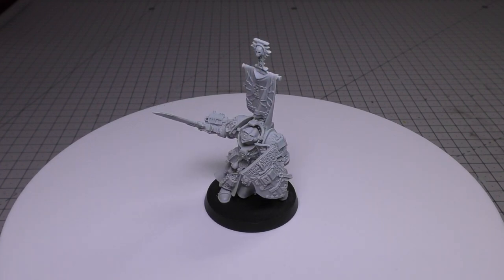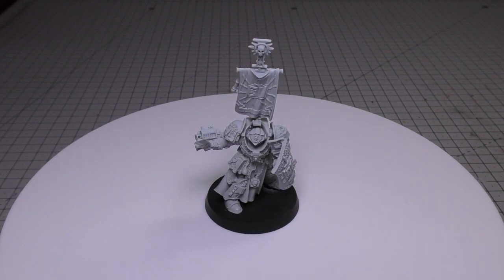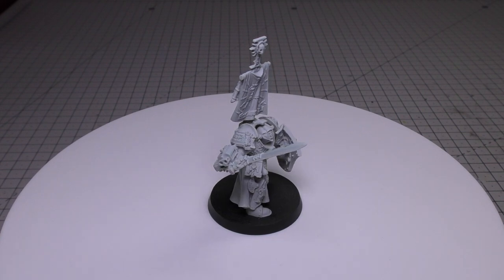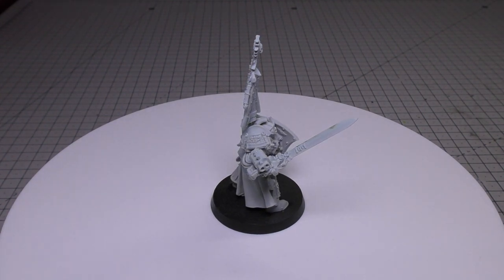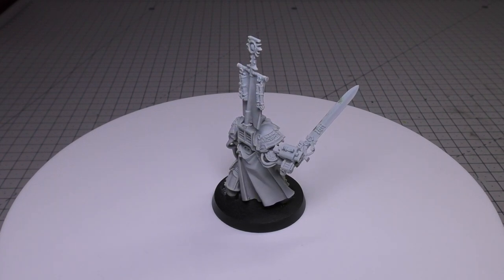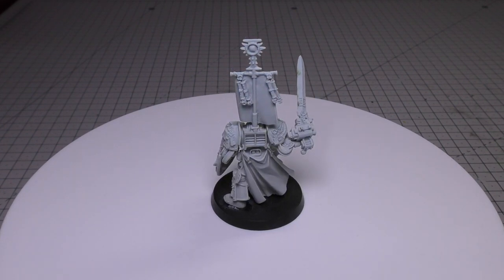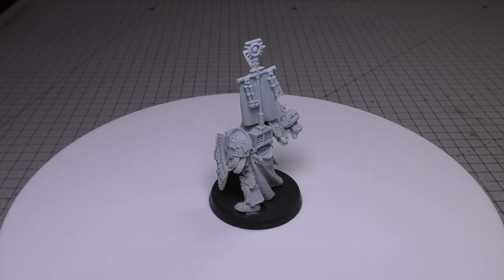And there ends my Kaldor Drago review. He's such a cool character with very decent rules — very strong, one of the strongest Grey Knights units out there. It's just a shame that we haven't had a refresh of his model, because Games Workshop could do him so much justice, which he deserves as the Supreme Grand Master of the Grey Knights. What do you think of Lord Kaldor Drago? Please put your thoughts and opinions down in the comments below. Thank you ever so much for joining me today. The Emperor Protects.